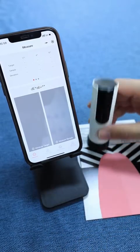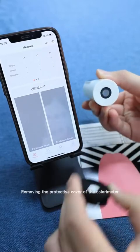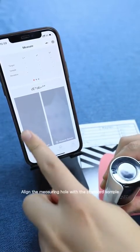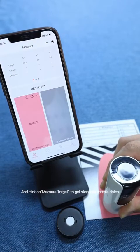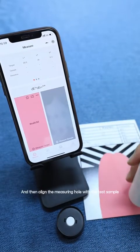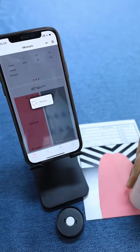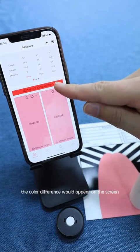Remove the protective cover of the colorimeter, align the measuring hole with the standard sample, and click on Measure Target to get the standard sample data. Then align the measuring hole with the test sample and click on Measure Sample. The color difference will appear on the screen.